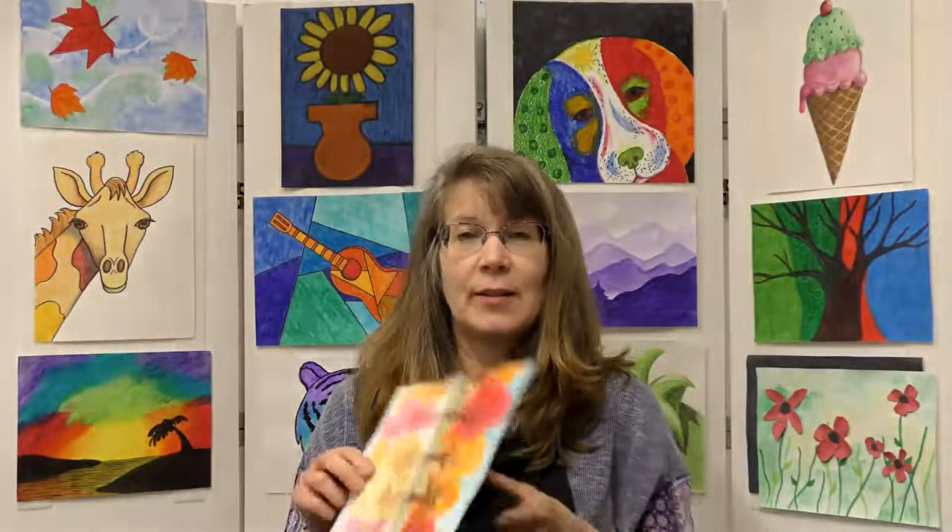Hello everyone, this is Miss Amy here to do another fun art project. Today we're going to create this really cool fall reflections project where we're going to have the trees be reflected in the water.